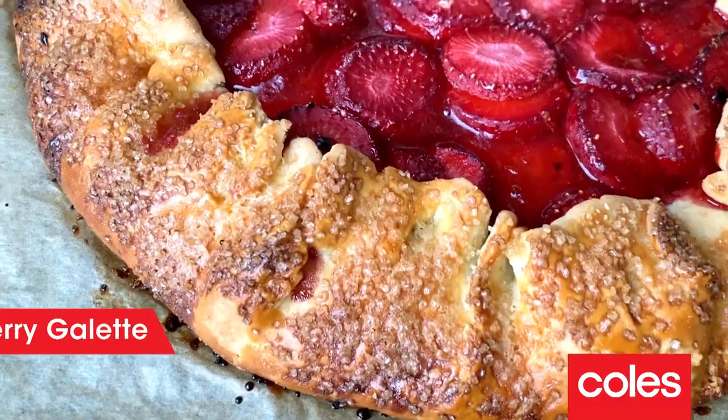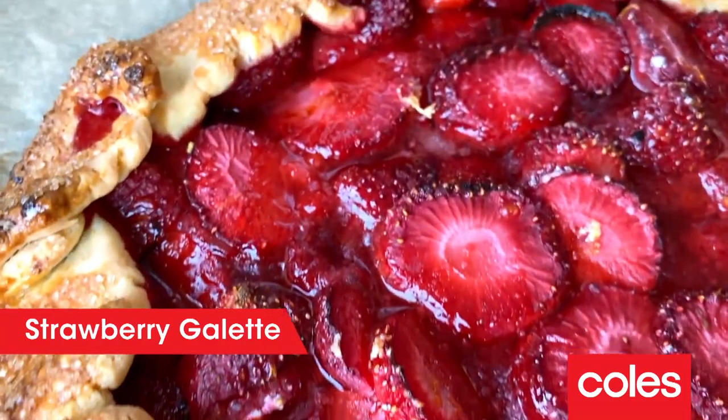Hey everybody, I'm Courtney Rolston and I'm super excited to be sharing with you one of my favorite sweet treats — a strawberry galette, bursting with rustic charm and sweet jammy strawberries. And this pastry is a dead set winner.